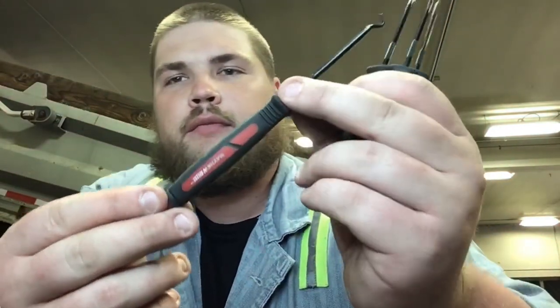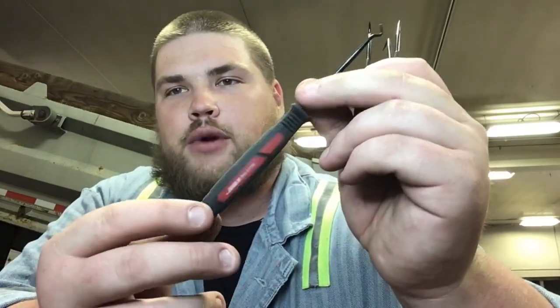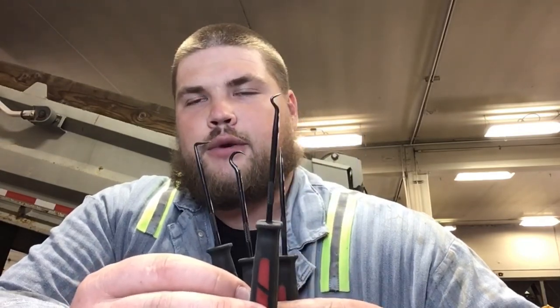The next Mayhew product I have is these little picks. If you're familiar with Matco, they sell stuff with this exact same handle — it's just rebranded Mayhew. Another thing: all Mayhew products are made in the USA, which is another bonus, and you can get them for a lot cheaper than most everyone else. This is the standard four-piece pick set — you have your straight, your hook, your 90 degree, and then a little offset 45-degree angle.